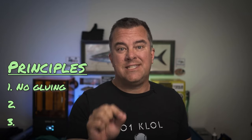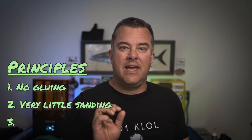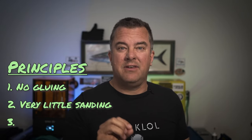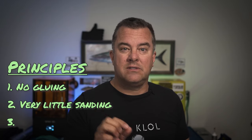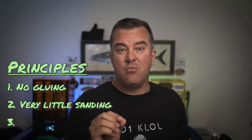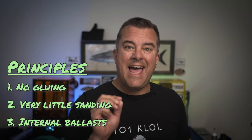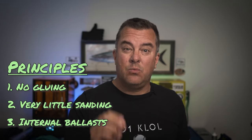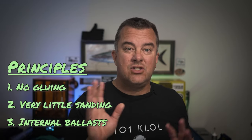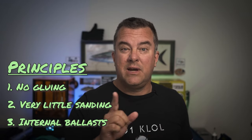Number two: no sanding, or in my case, as little sanding as possible. It's difficult to print a rounded lure on a 3D resin printer without having to do some sanding from the supports, but we're going to minimize that as much as possible. And number three: internal ballast or internal weights. I don't want to add any weight to this lure — it's a wake bait, it's supposed to float. So as long as we get the weight distribution correct, it should float straight up and down like we want it to.